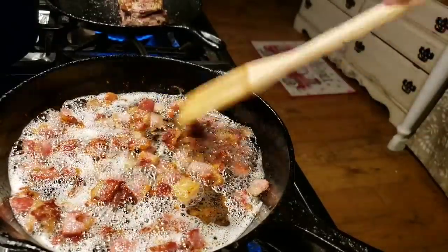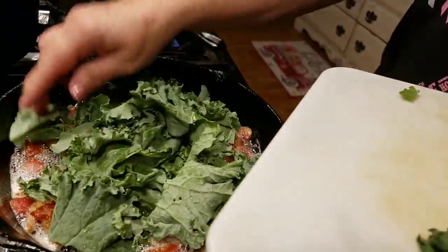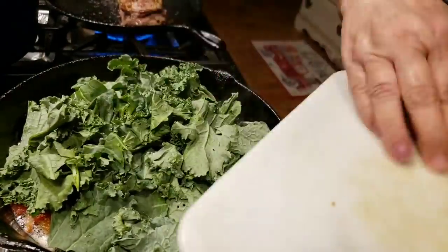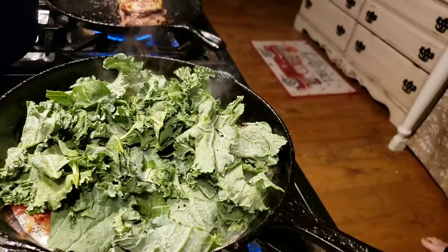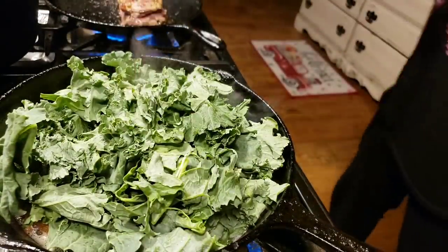I know you're looking at this pan of bacon thinking, 'Lori, that's way too much fat!' But oh no, it's not — it's going to make this kale taste wonderful. I'm going to put a layer of kale down first, season it, then put the rest on top. I just like to make sure that everything gets salt, pepper, and garlic.